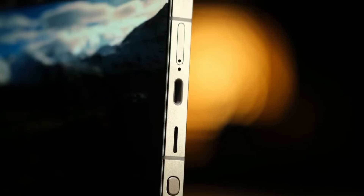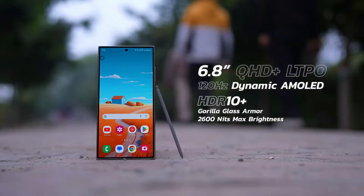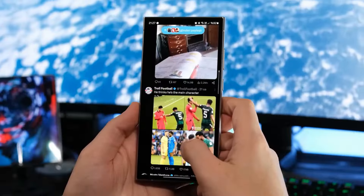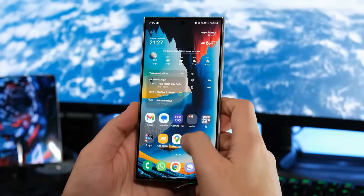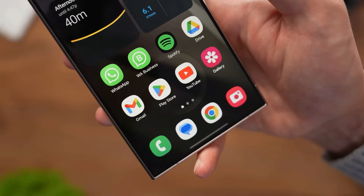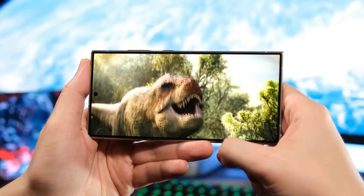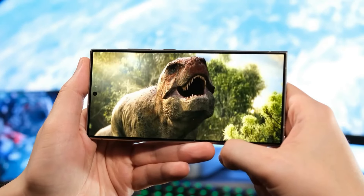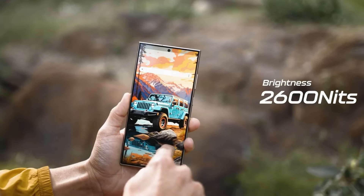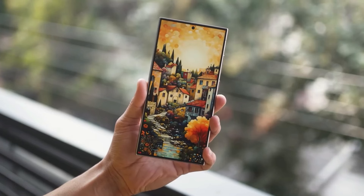If you're looking for a phone with an awesome screen, you can't go wrong with the S24 Ultra. It has a huge 6.8-inch AMOLED screen that can change its refresh rate from 1 Hz to 120 Hz depending on what you're doing, saving battery when you don't need it and giving you a smooth experience when you do. The screen is super sharp, and the S24 Ultra also has the brightest screen of any phone right now, going up to 2,600 nits, making it easy to see even in bright sunlight.